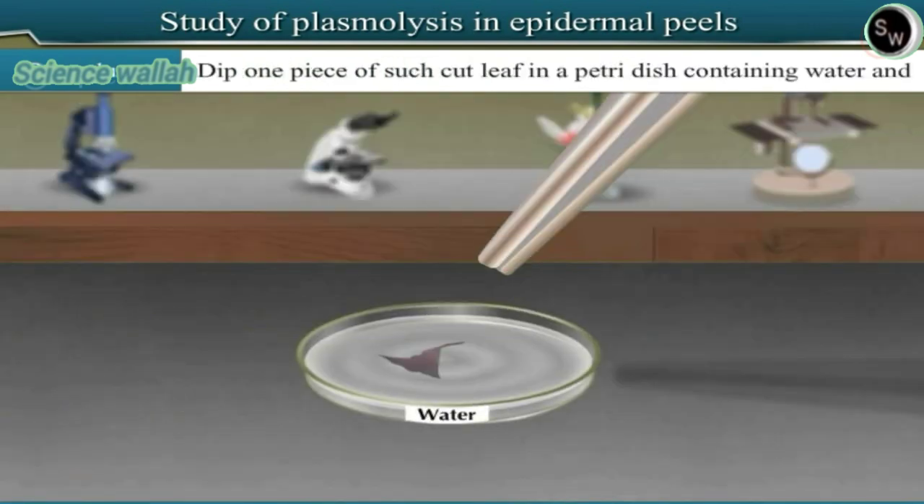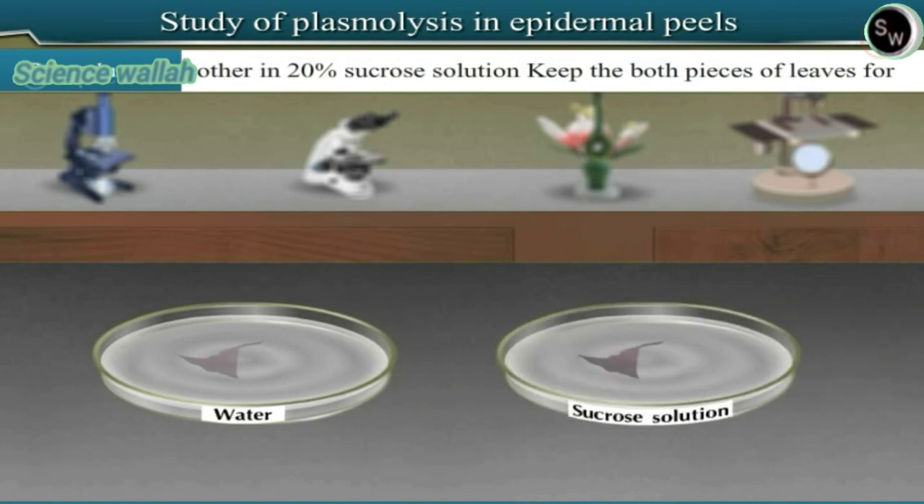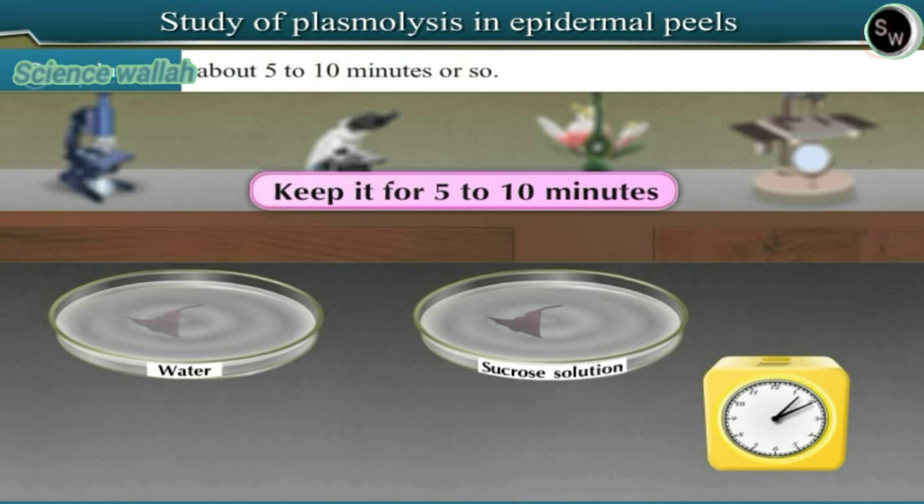Dip one piece of the cut leaf in a Petri dish containing water and the other in 20% sucrose solution. Keep both pieces of the leaf for about 5 to 10 minutes.